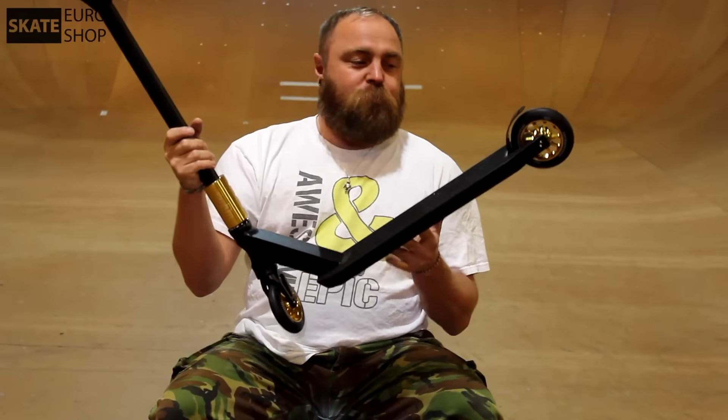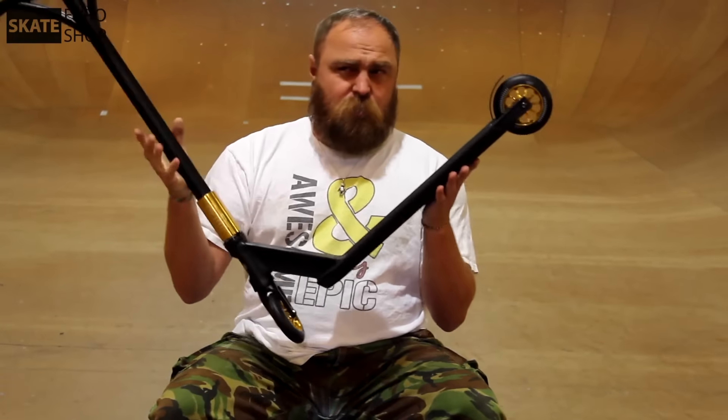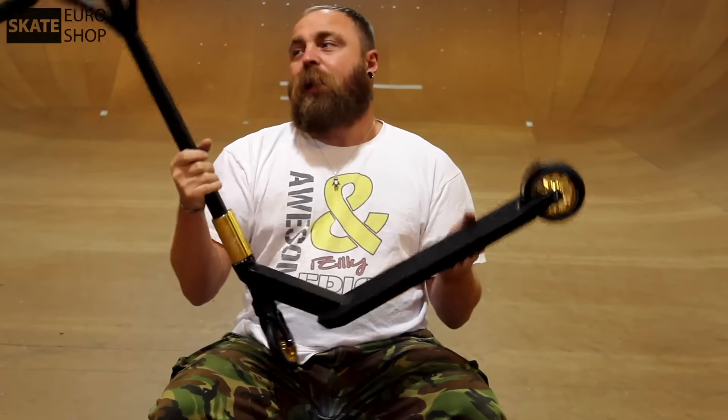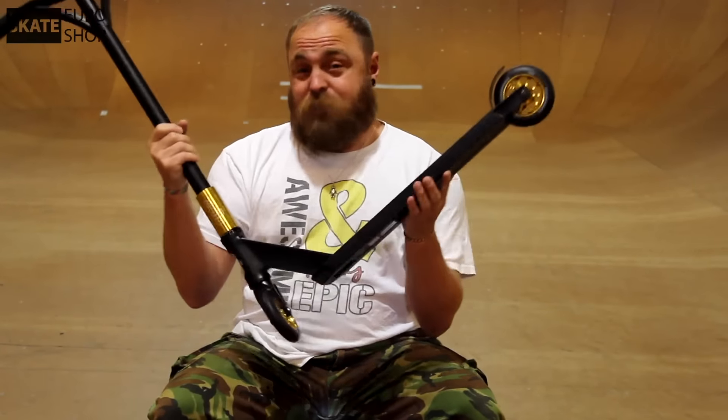This is a nice scooter from Blitz — it's the BX4 and this is the gold and black version. It also comes in a silvery steel look with blue. I personally like this one better. Let's check out some specs on this beauty.